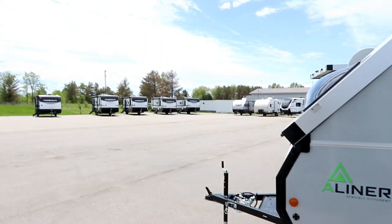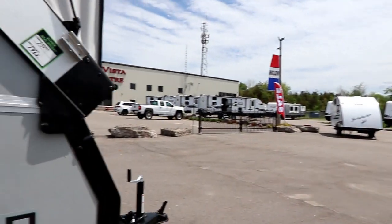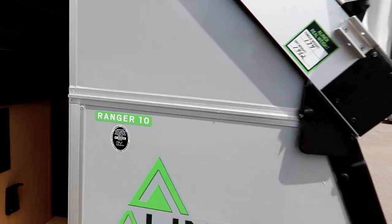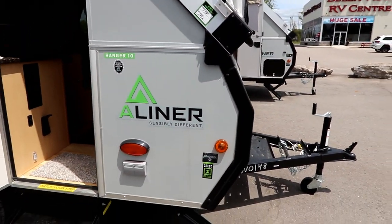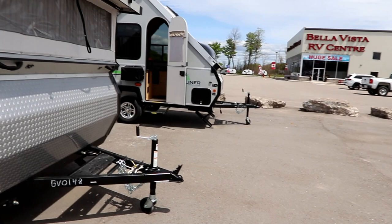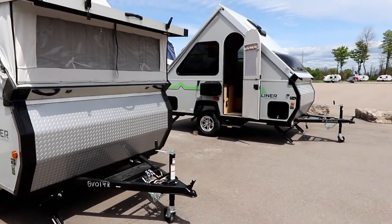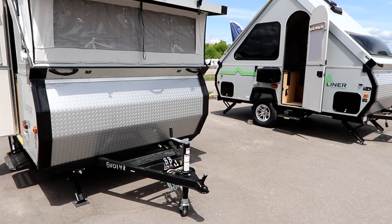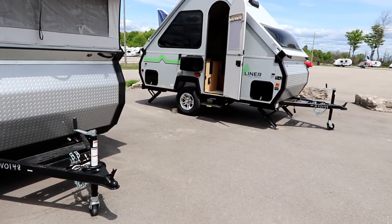At 1,460 pounds, fold this puppy up so that you're only up to around here in height — very little wind resistance for towing. Really maximize your fuel economy, especially where fuel prices have gone these days, and you can get out and have a lot of fun on a pretty decent budget.